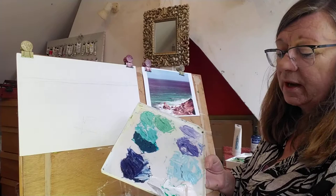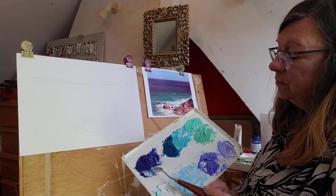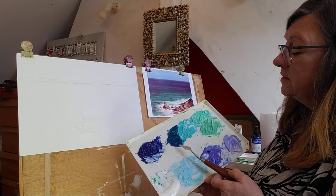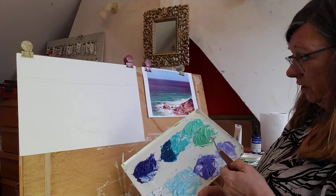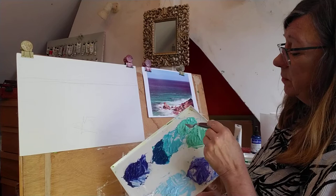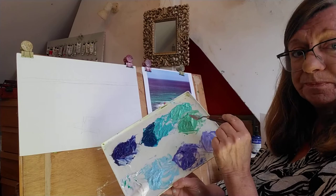I mixed up some colors I hope to use. I've got a sky color, some purples because there's a purple cloud in the back, a deep blue which is Prussian and purple and French ultramarine, cobalt blue and viridian mixed together giving a nice turquoise, and then some warmer greens because as the sea comes toward you it's a warmer color - emerald green and yellow ochre.